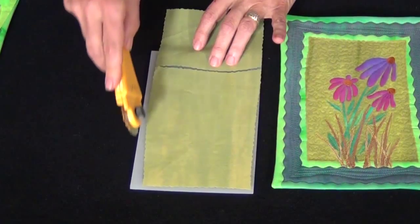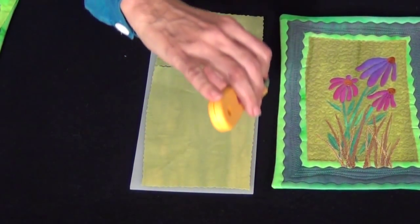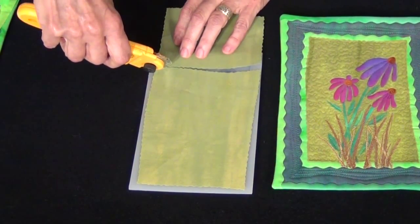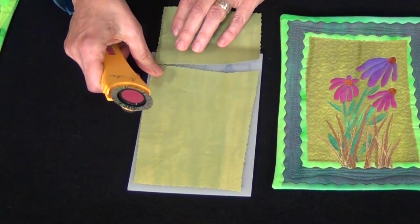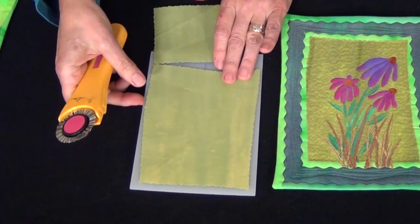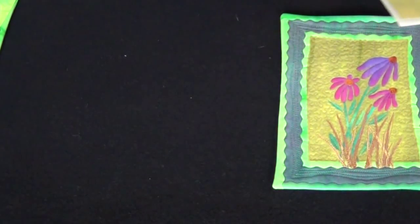I'm just going to cut with a fun free-flowing curve when I cut these out, and I want to press really hard down so that I get a nice clean cut. This measures about 4 by 6 inches for my background area.